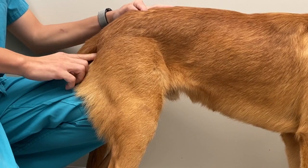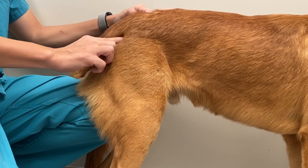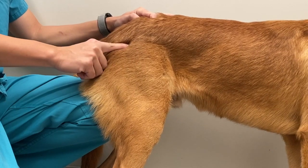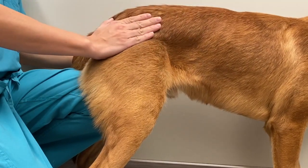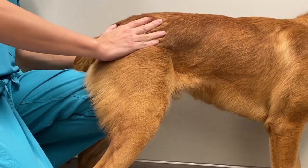Palpate the ilial wing, greater trochanter, and ischial tuberosity. In a normal dog, the relative location of these three points should form a triangle that is slightly sloped down. In a dog with dorsal luxation, the triangle will feel flat or even sloped up, due to dorsal deviation of the greater trochanter.